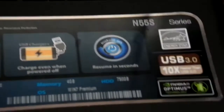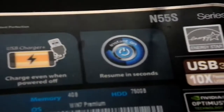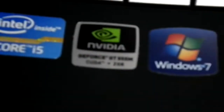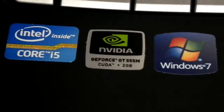You've got about 3GHz of CPU speed and you can resume in a second — that's what is very interesting. There is USB 3.0, and the most prominent feature about this laptop is the NVIDIA GT555M graphics. It uses Windows 7 with an Intel Core i5.